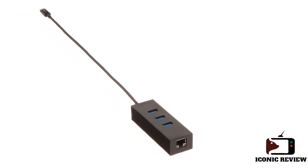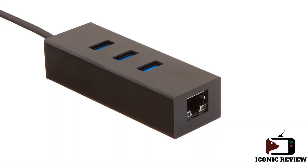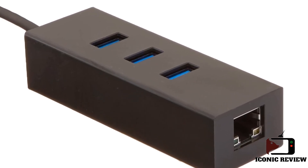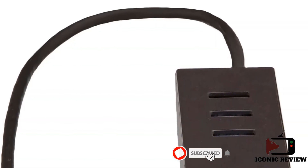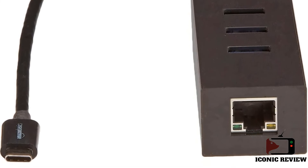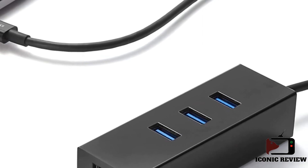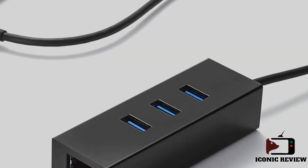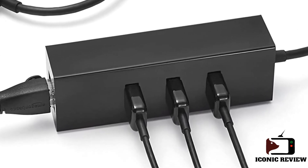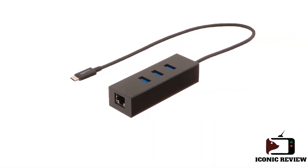Number five: the Amazon Basics USB 3.1 Type-C to 3-Port USB Hub with Ethernet adapter. This is an affordable, basic hub that works well, offering three 5 Gbps USB-A ports for connecting standard USB accessories and an Ethernet port for wired networking. It's an excellent solution for laptops limited to only Thunderbolt and USB-C ports. The hub is bus-powered so you don't need a separate power adapter, making it great for use on the go. It's compatible with macOS, Windows, and Chrome OS, and includes a one-year limited warranty.